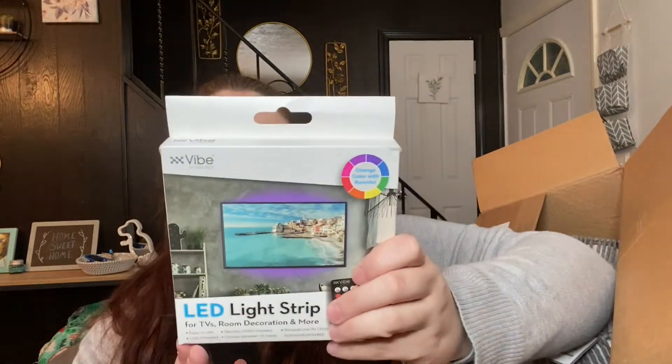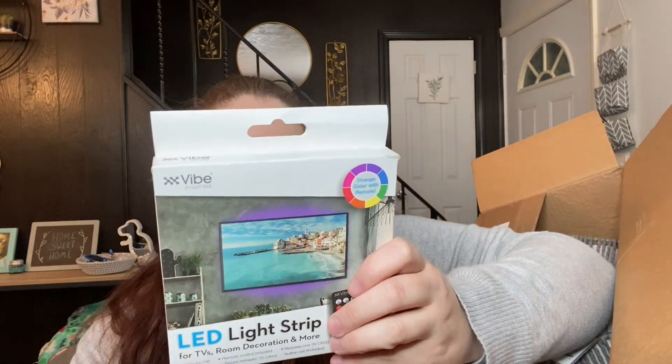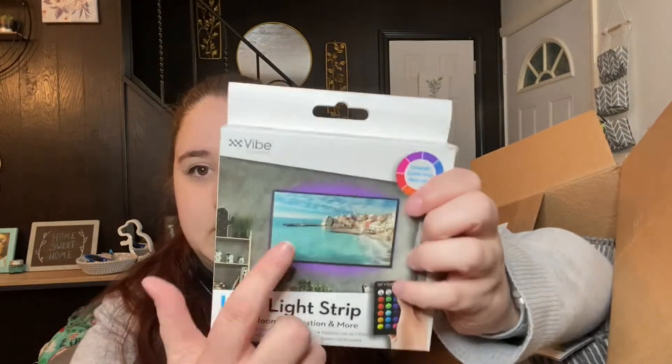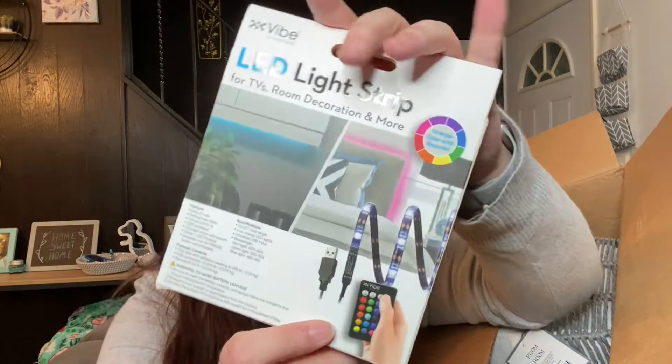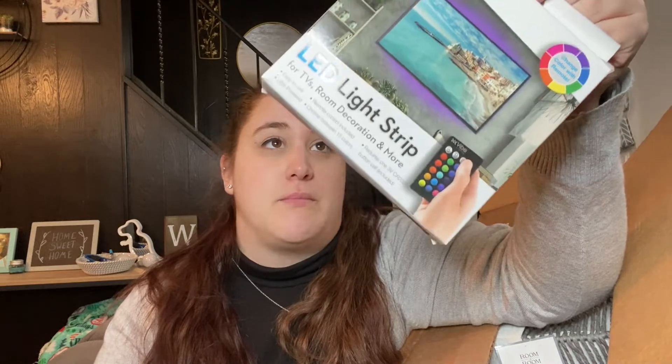The next thing I got is this LED light strip, which I want to put around my TV just like it shows on the box. I liked that it came with a remote and it was only $5, so I figured I would try it. I'm not really sure if they're going to work because they're from 5 Below — it's kind of hit or miss, they could be really good or just not work at all. I'll keep you guys updated on whether these work and if they're worth the $5.